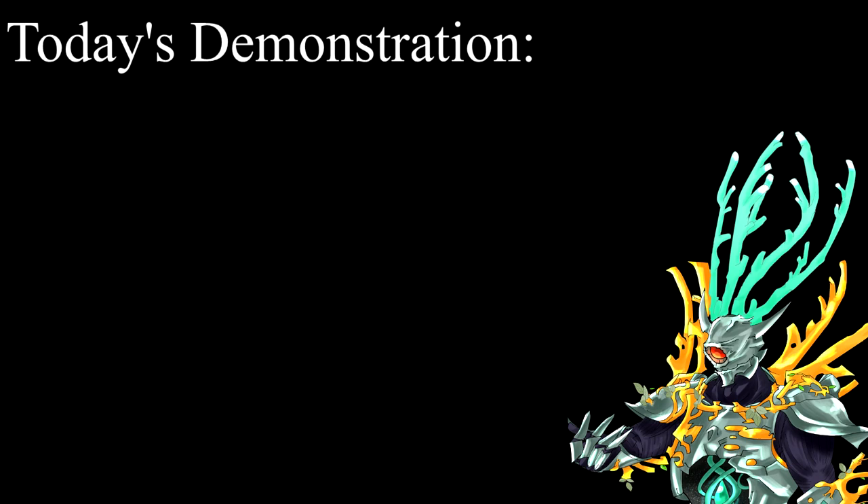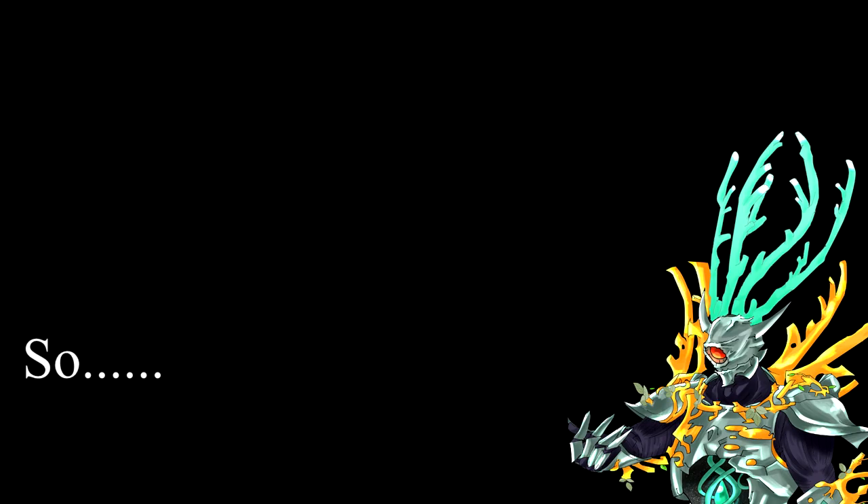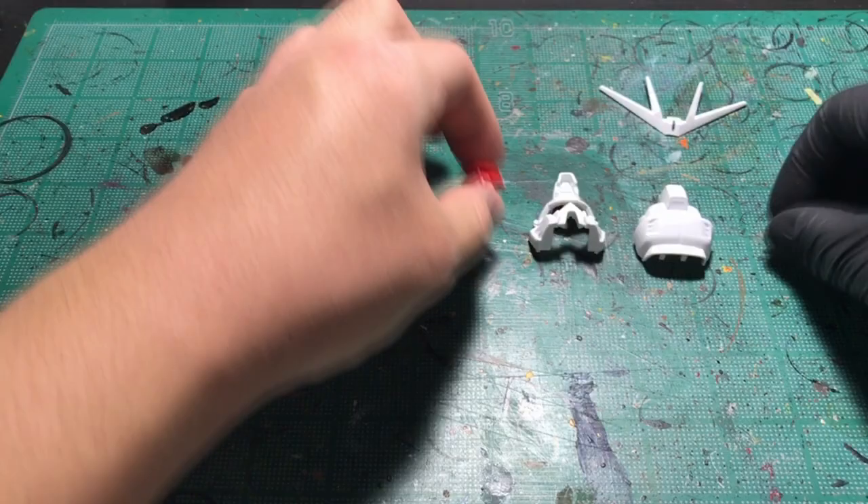Hello everyone, I'm Iroh. Today, as a personal request from one of the viewers, I'll be painting this SD Freedom head using Gundam markers. But this video demonstration will be perfect for anyone who just started Gunpla and wanted to try an easy painting method. So, let's get to it.